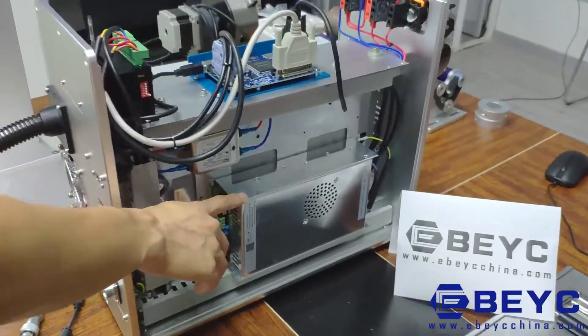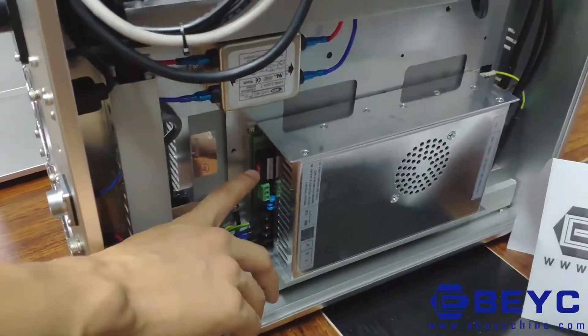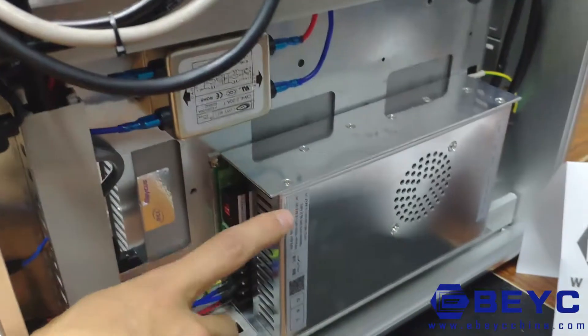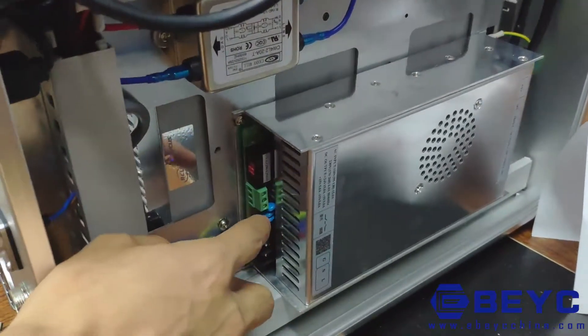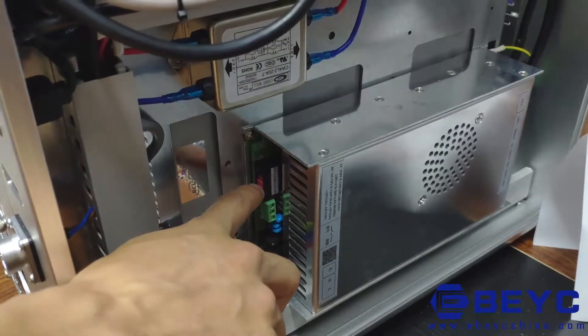This is the power supply. We can change the voltage through this button. Currently this machine in China uses 220 volts, and using this button you can change it to 110 volts.